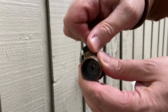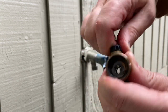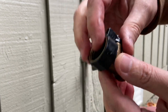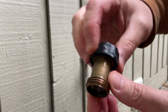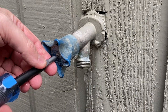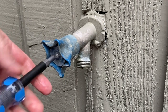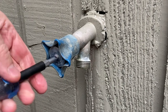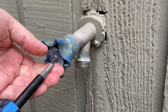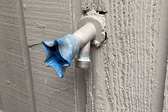We popped this off and you can see this is actually an aftermarket ball valve to help stop the drip that they've had. It's probably been dripping for quite some time — they put this on and eventually this started dripping too. We'll come to right here with a flathead screwdriver. This right here comes out probably the easiest I've seen on an old hose bib.